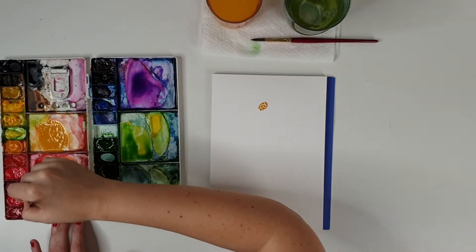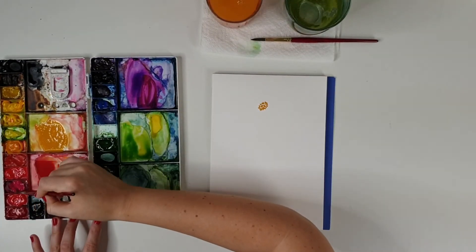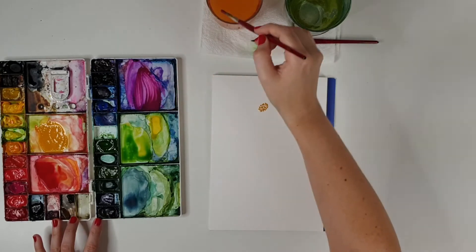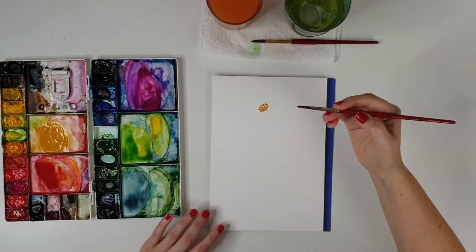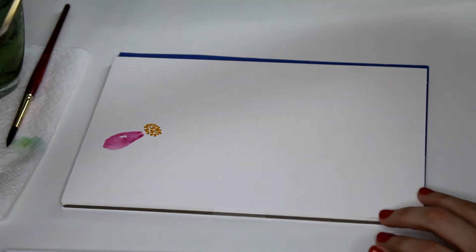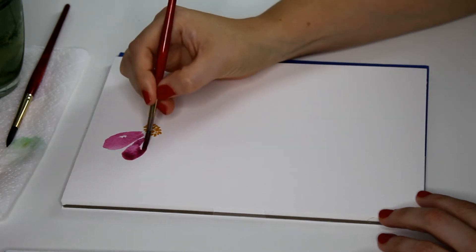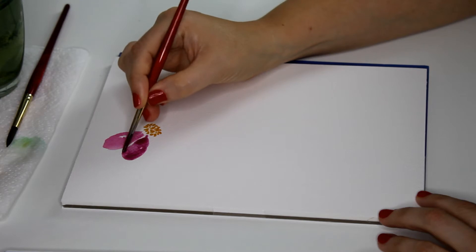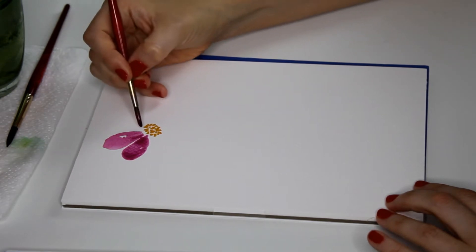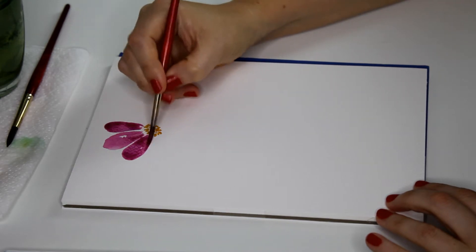I'm going to rinse off and mix up an opera rose with a bit of purple. Cosmos flowers are pink but opera rose is a little bit neon, so I like to mix it with other colors. I'm going to use quite a light value. For the petals at the top we're going to pull normal petals up using a loop stroke — come up, loop over the top, and come back around. I'm leaving a little bit of white space in some of these, allowing them to touch in little places but not so close that they become one blob.